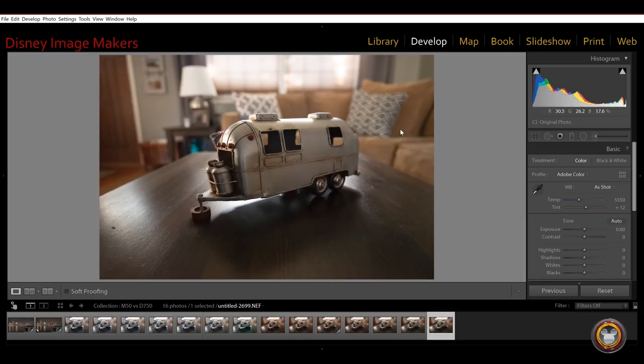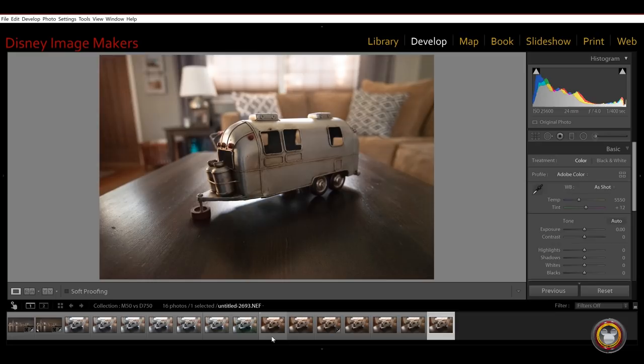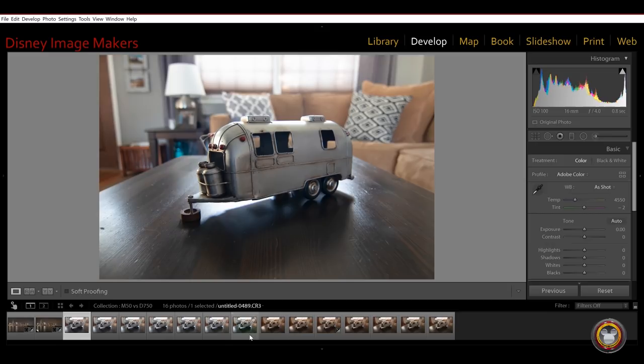Here's the image zoomed out. At 25,600, here's the difference between ISO 100 and 25,600 on the Nikon — it's not great but it's not horrendous. Here's the Canon at ISO 100 and the Canon at 25,600 — big difference. As you can see, the full frame sensor really makes a difference. The Canon crop sensor cannot handle the low light situations as well as a full frame sensor, which is pretty much what I expected.